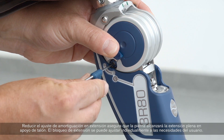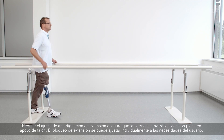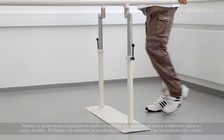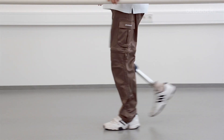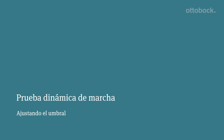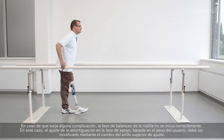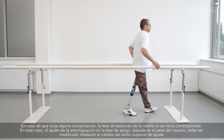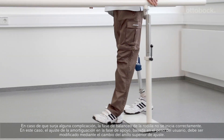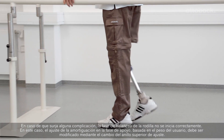Reducing the extension damping setting ensures that the leg will reach full extension at heel strike. The extension stop can be adjusted individually to the user's needs. Should a so-called hitch occur, the swing phase of the knee is not releasing properly. In this case, the setting of the body weight-based stance phase damping needs to be modified by changing the upper adjustment ring.